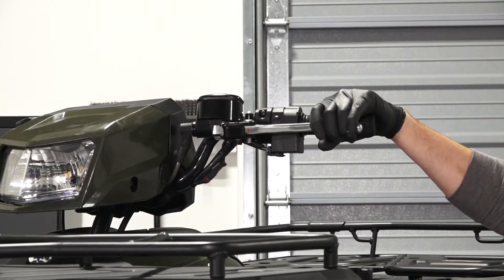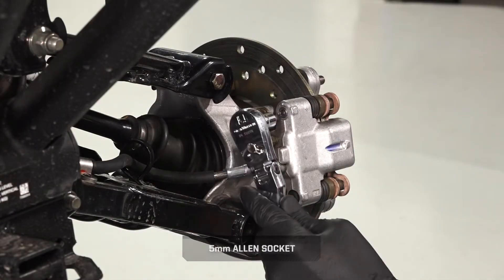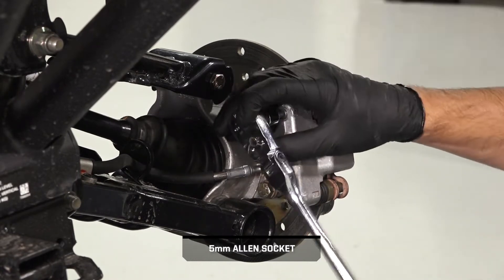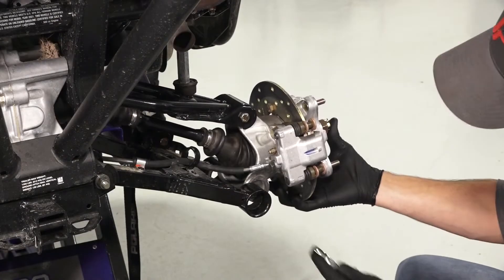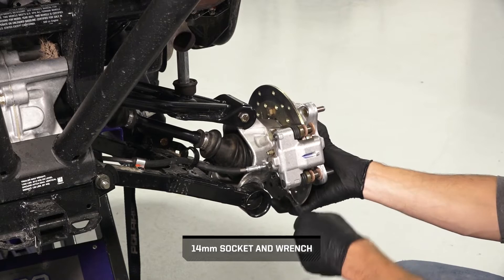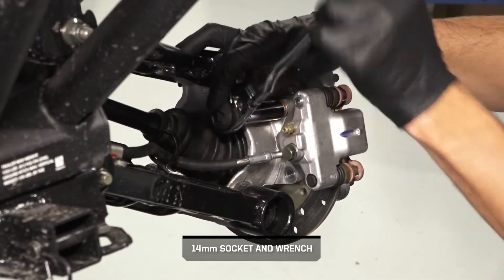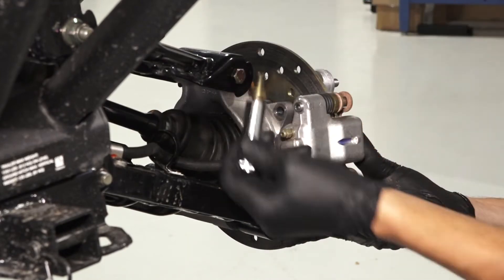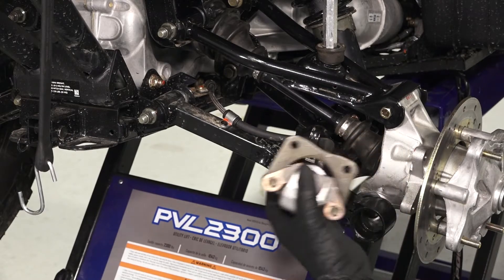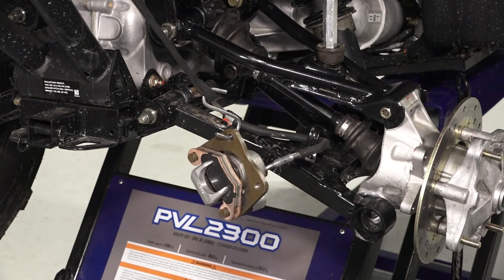Before continuing, release the parking brake. Then loosen the set screw on the back of the caliper to allow the caliper mount pin to slide backwards. Continue by removing the two caliper fasteners and four washers. Then remove the caliper from the hub and support it with a wire hanger, rope, or retention strap to avoid damaging the brake line.